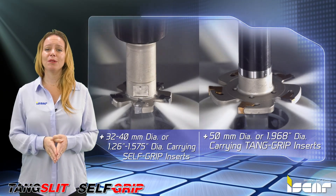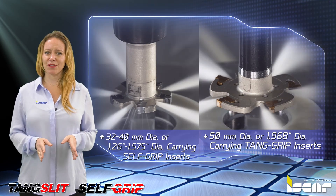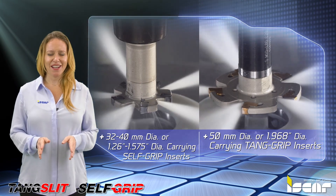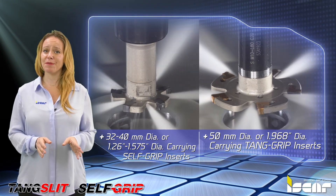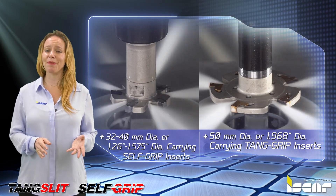The new cutters are available in two size configurations: 32–40mm or 1.26–1.575 inch diameters carrying self-grip inserts, and 50mm or 1.968 inch diameters carrying tang grip inserts.